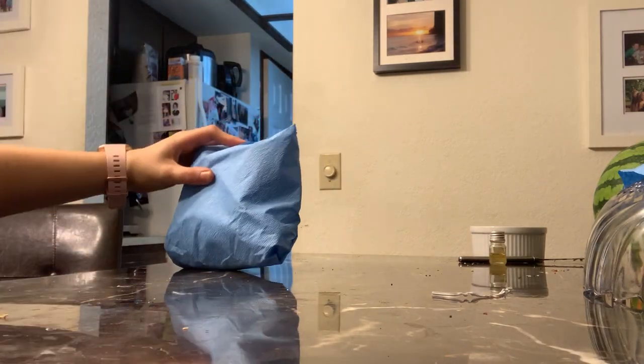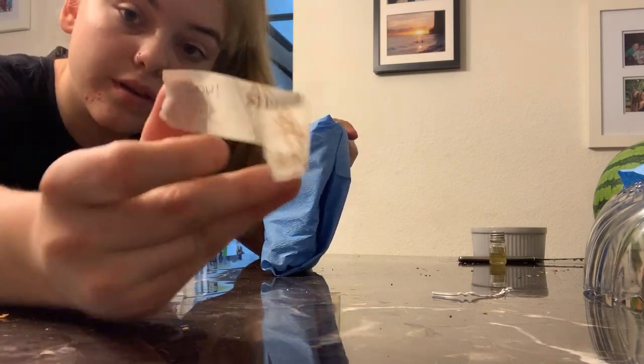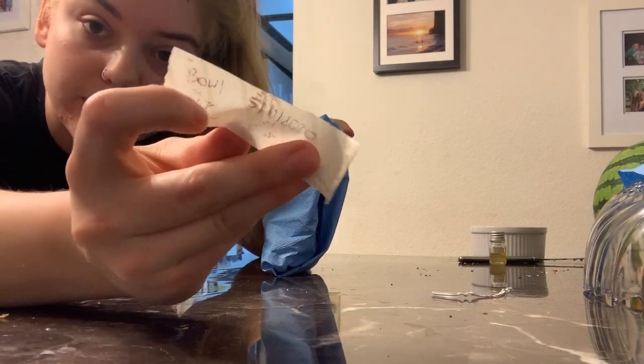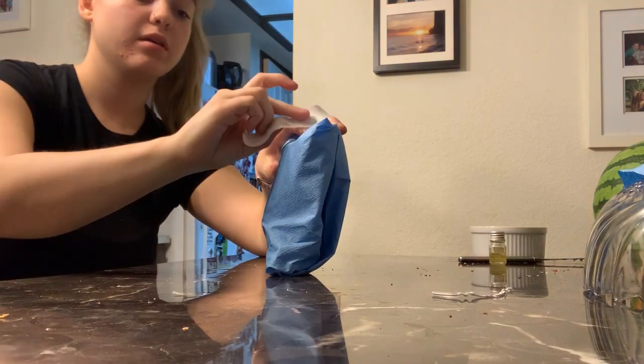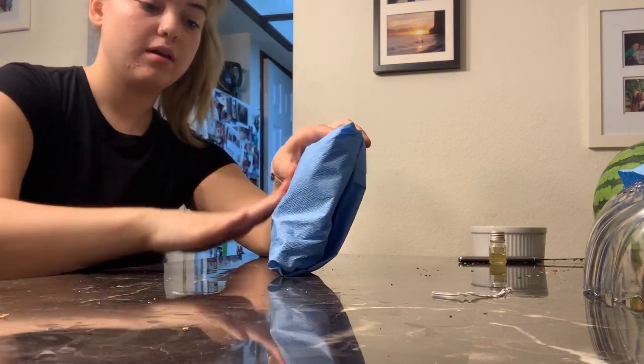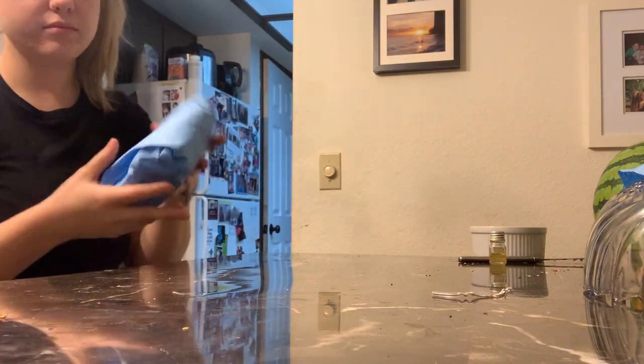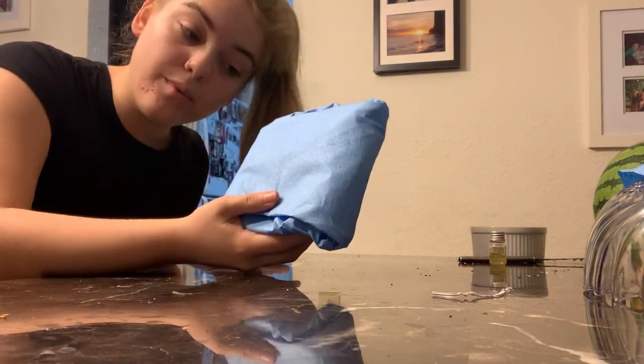I'm going to take my tape. It has the label of the bowl, the date, and my initials on it. I'm going to tape it and make sure it's secure so it's not going to fall out. And we're done with the bowl.